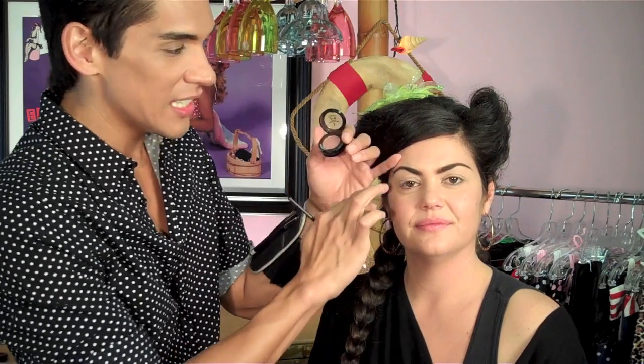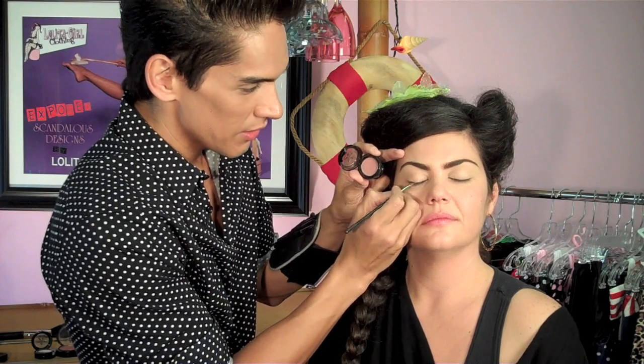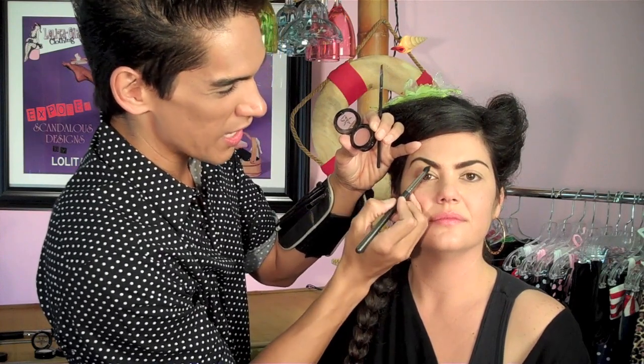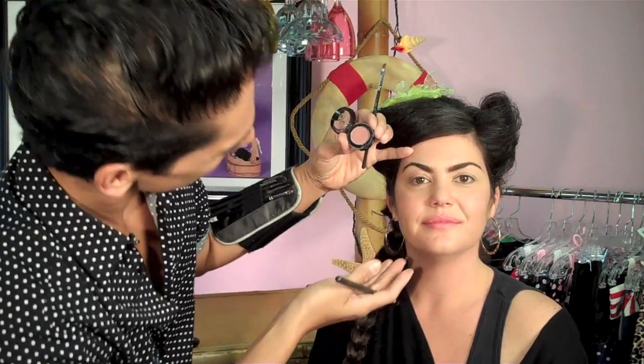Now that the vanilla shade is applied all over, you're going to take a darker shade. For this look you only need two colors — something that creates an indentation in the crease. I'm using more of a rosewood, a pinky-brown matte shade. Start the application at the outer lid using an angled brush so you can be more precise. Focus the deposit of color at the outer lid, then switch to a blending tool and blend it toward the inner brow.